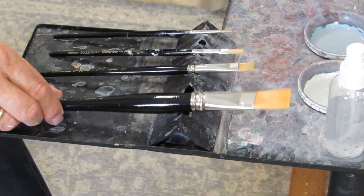I use basically four brushes. I use this large one-inch flat brush for putting on my sealer or retarder, and also for applying varnish — I use a completely separate brush of the same style and size for each of those jobs.